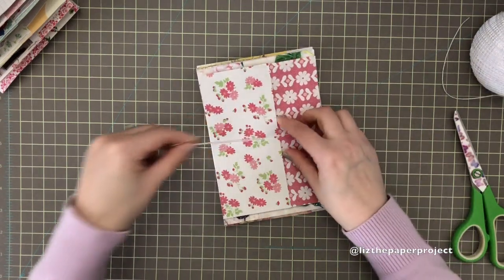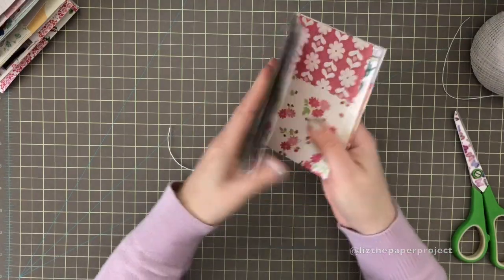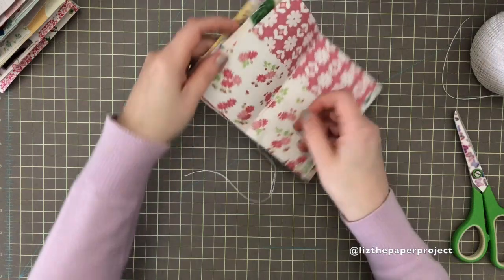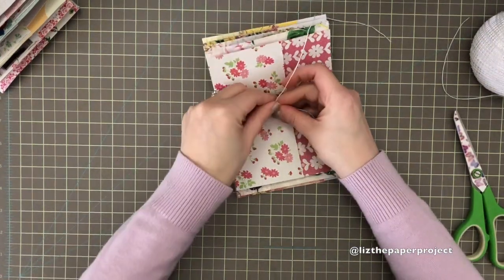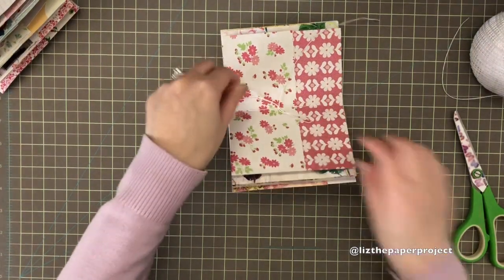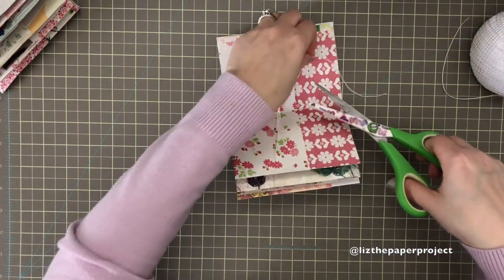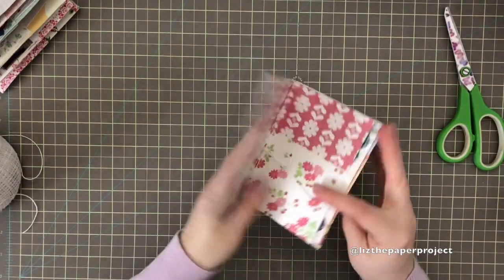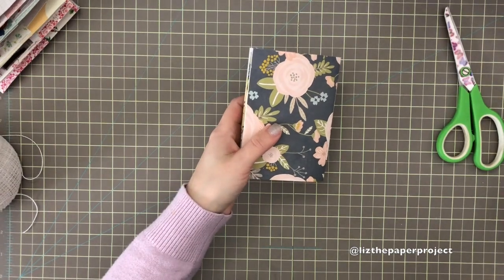I'm going to do my little knot and I like to knot it twice just to keep it safe. You could add glue to the knot once you're done with it, but for this one I'm not doing that. You can see I've got a lot of string left at the bottom — that could be used to add any kind of attachment. I'm just going to do a little knot and call this one done. Stay tuned for the third part, which is how I'll be inserting the items in the pockets, selecting what I'll be adding, and then doing something for the cover.